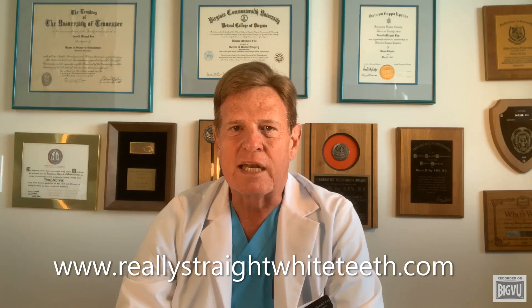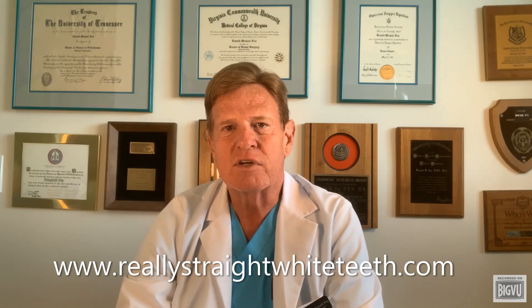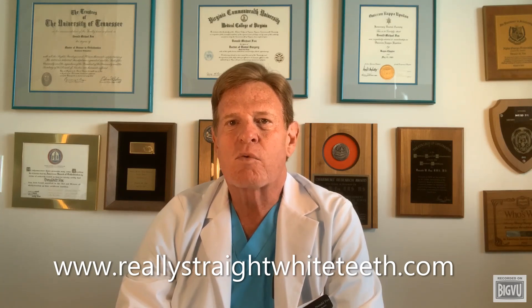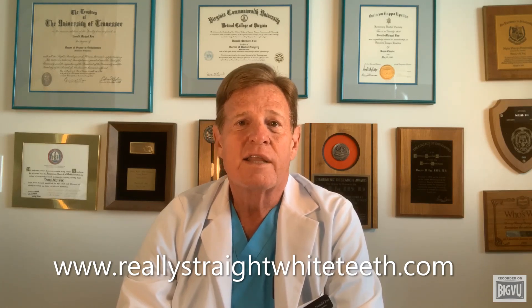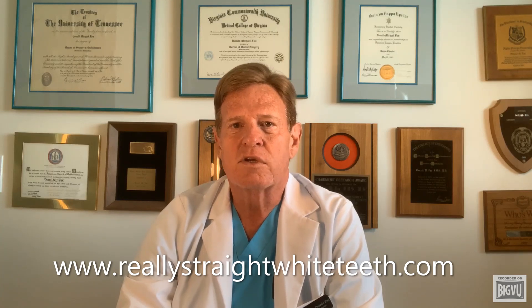I know you have seen it — people wearing a mask with their nose not covered, which defeats the whole purpose. They're breathing coronavirus into the air, which is the main purpose of the face mask. Plus, they have an increased risk of breathing the virus into their nose.